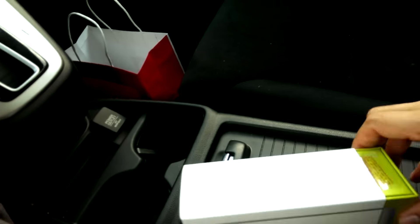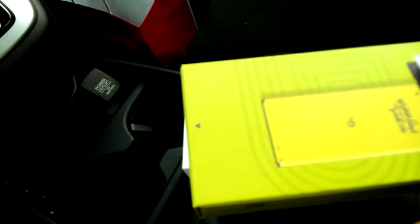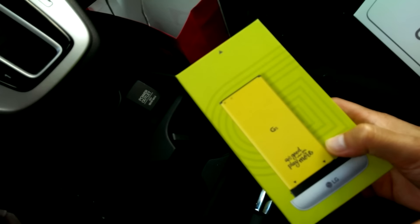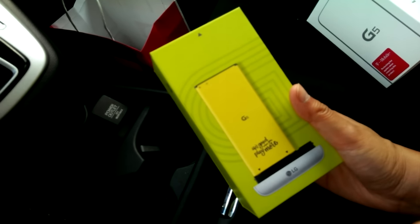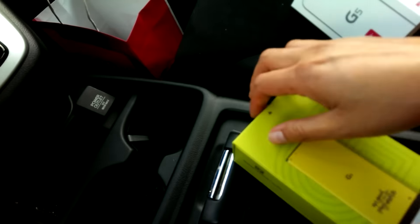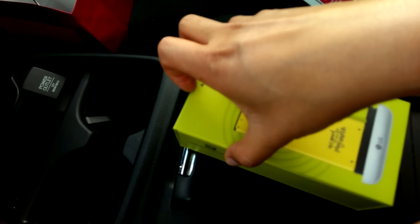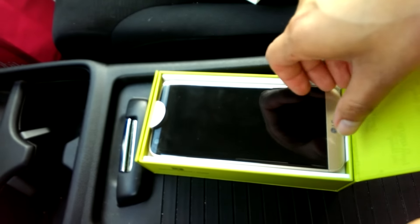I actually had to edit that out because that stupid sticker made it hard for me. Here's the actual LG G5 box, and as you can see on the very front it has the modular design, which I'm definitely going to talk about. These boxes can be really confusing to open — basically just pull this top part off.